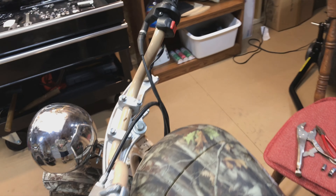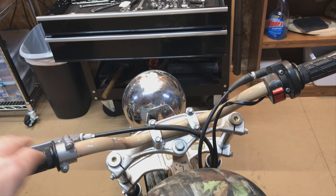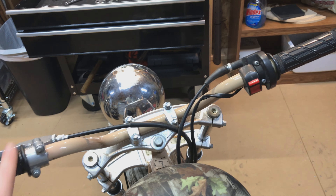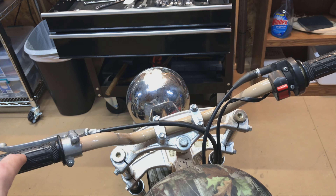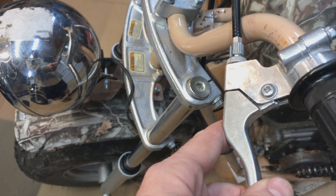These handlebars either got bent or they were on backwards. I just took them off, switched the handlebar around, and it feels better now. I adjusted the rear axle to tighten up the chain and even it out.